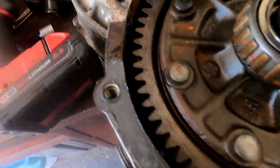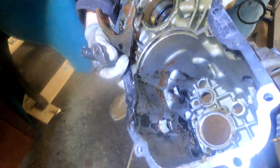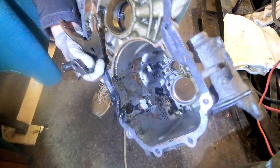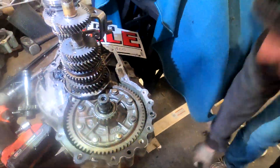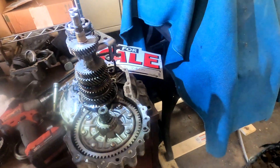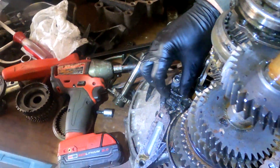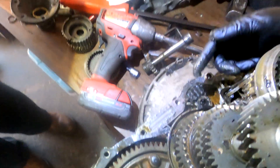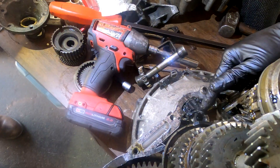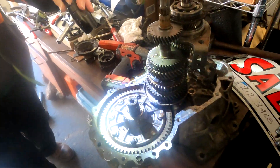Look at all that rust — rust, rust, rust. Look at all that shmeg on the inside of this case. That's where water and oil has made soup. I believe it's more of a stew — transmission stew. Volkswagen porridge. Let's see what the magnet looks like — just yuck. Not good. That's definitely some water intrusion. It's not an opinion, is it?